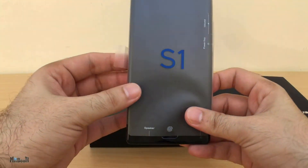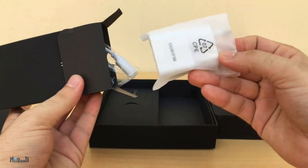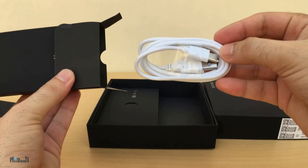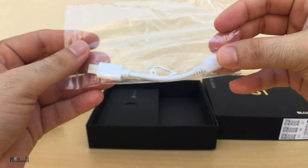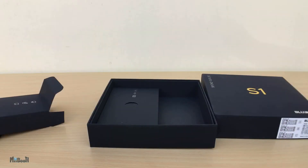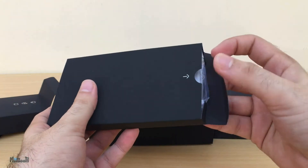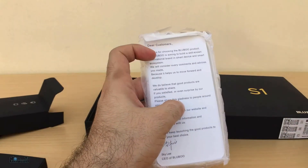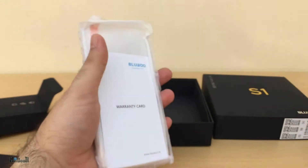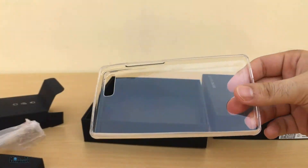In the box we have the phone. Below this we have two more boxes. One of them has the charging brick, a Type-C cable, a SIM tray pin, and there is also a 3.5mm to USB-C converter for headphones since BlueBoo has also adopted the no-jack policy with their phone. In the other box we have an instruction manual, a thank-you letter from the CEO, a tempered glass screen protector, and a silicone case.